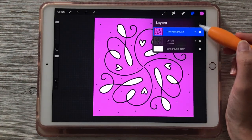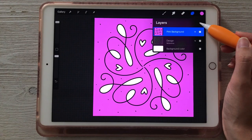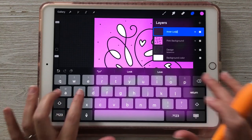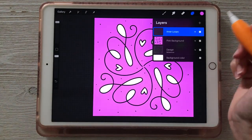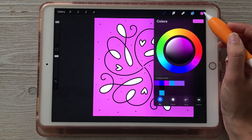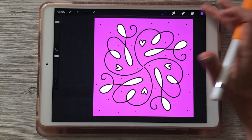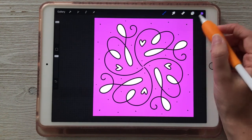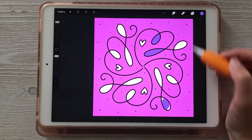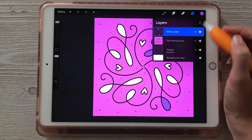Now let's color in the loops like we were doing before. Add a new layer and rename it 'inner loops.' The design layer is still our reference layer, so if I choose a new color — I'll tap and hold to return to that purple — I can fill in those loops, and it keeps using the design layer as the reference. The color fills onto the inner loops layer independently.